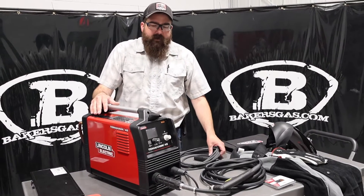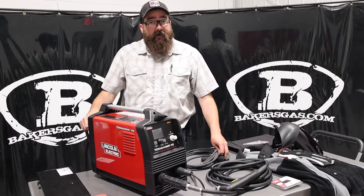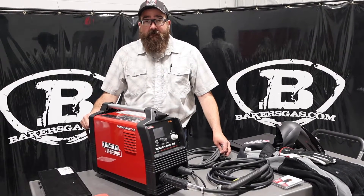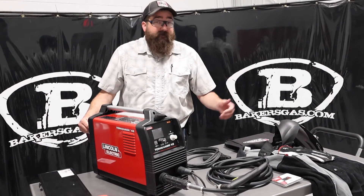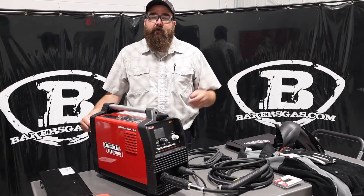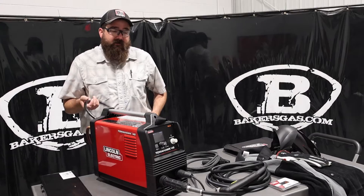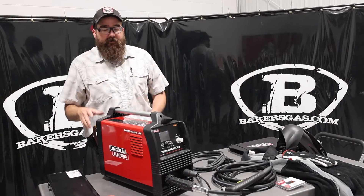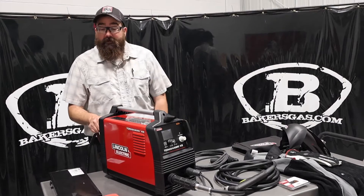Duty cycle on this unit at 45 amps is about 45% at 230 volts — that's pretty good duty cycle on a plasma cutter. You need air: 8 to 120 PSI feeding this unit, and you need quite a bit of cubic feet per minute also. So keep that in mind when you're specking out air compressors. This is engine drive compatible — they say their 330 MPX will run this unit as well, and obviously you need an air compressor to keep it going.